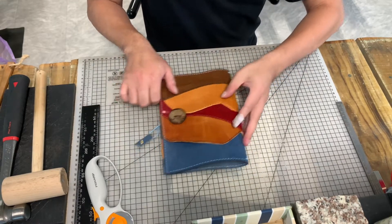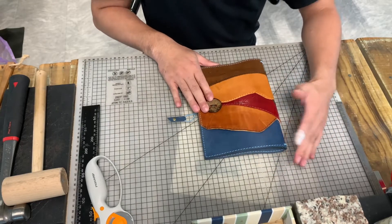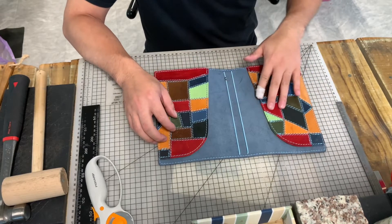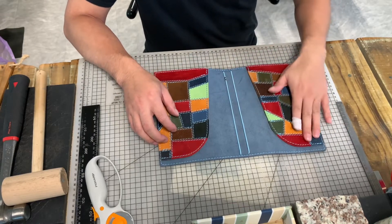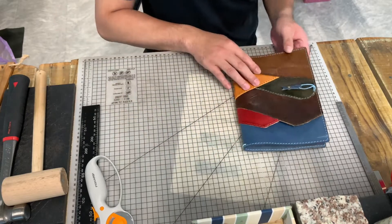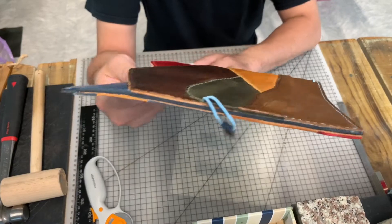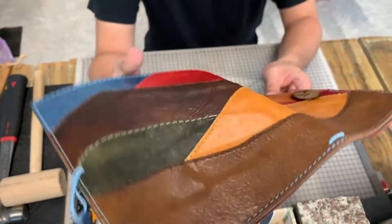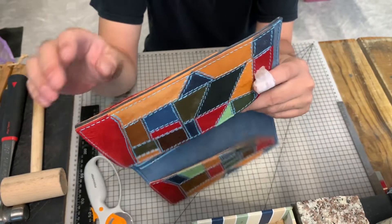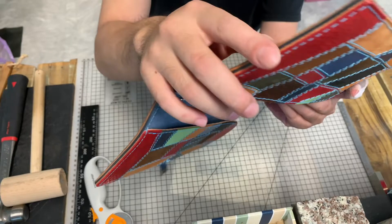I won't say who will get this, because I want her to let you guys know when she receives it, and you guys will know who made this and who gets this. It's really beautiful. And the edge — tarnish — it's always beautiful. You can touch the edge, it's very smooth.